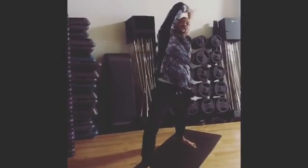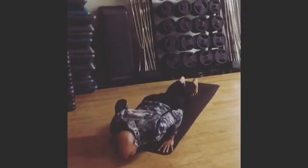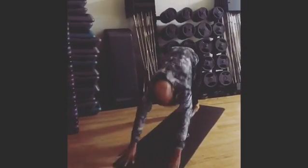One and two. Take your time. Three. And come all the way down to that plank position. Slide up. Exhale back into down dog.